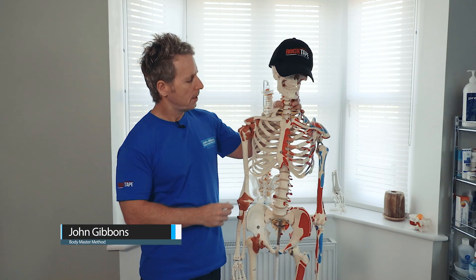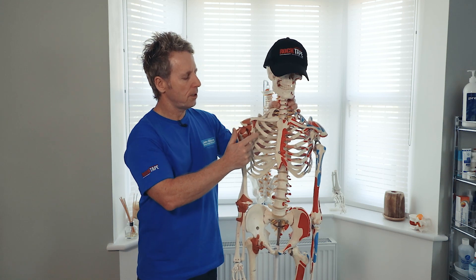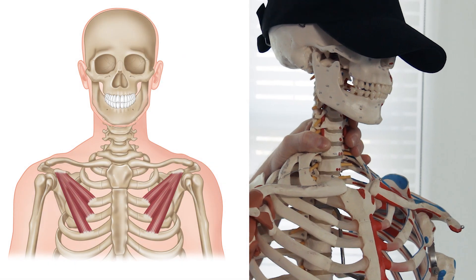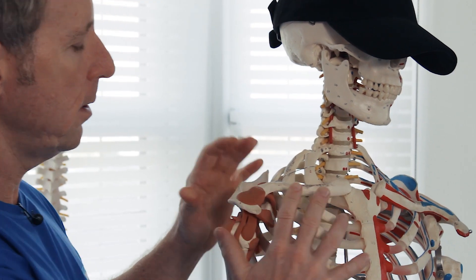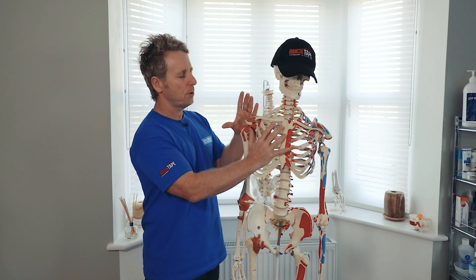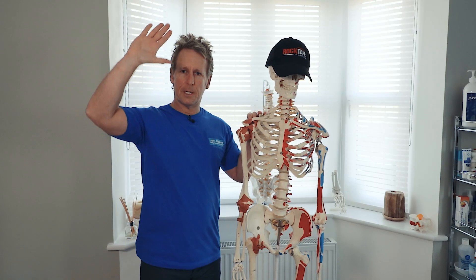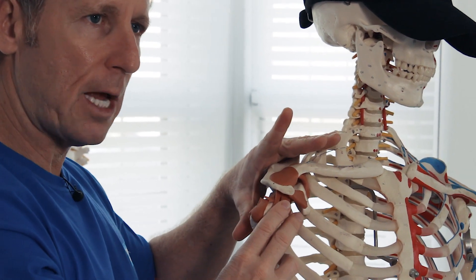The pectoralis minor muscle attaches from the coracoid process to ribs 3, 4, and 5. Its attachment is here, deep to the pectoralis major. When the pec minor contracts, it will allow the scapula to protract and also to depress. If the arm is over the head and you pull the arm down, the pec minor will also downwardly rotate the scapula.